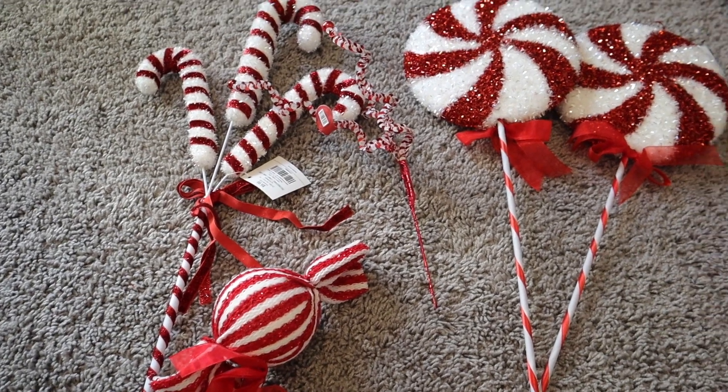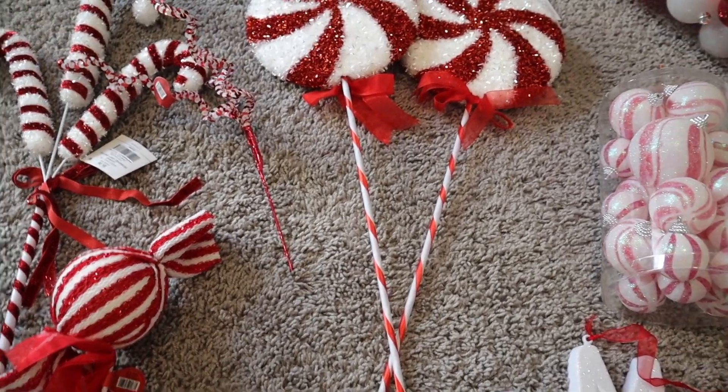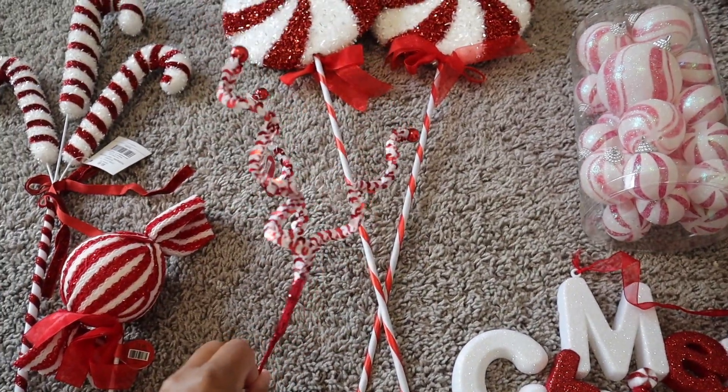As always, I lay everything out so I'm not all over the place. I just stuck to red and white — I got some lollipops, candy canes, and some deco mesh.